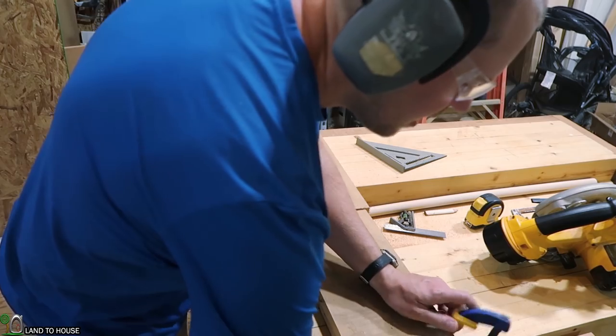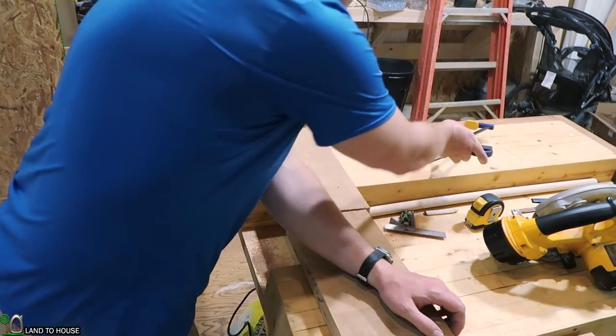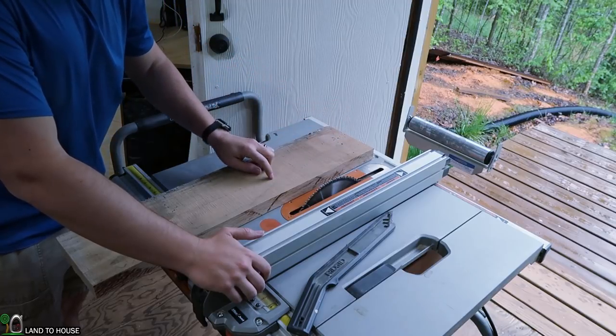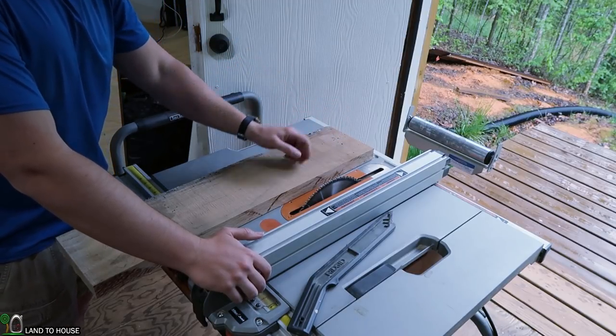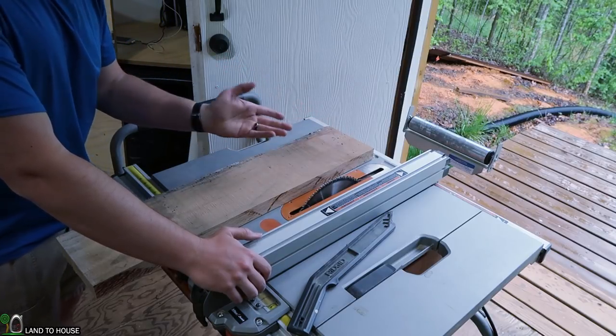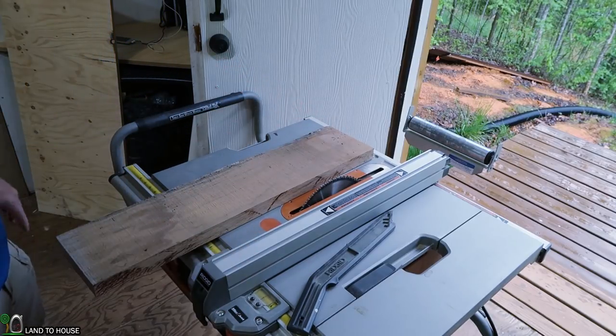One thing to say about oak — it has a very unique odor. Next, I'm going to use the table saw to rip this at 3 inches. If you don't have a table saw, feel free to set up guides and use a circular saw to rip this. It's just easier if you do have a table saw.